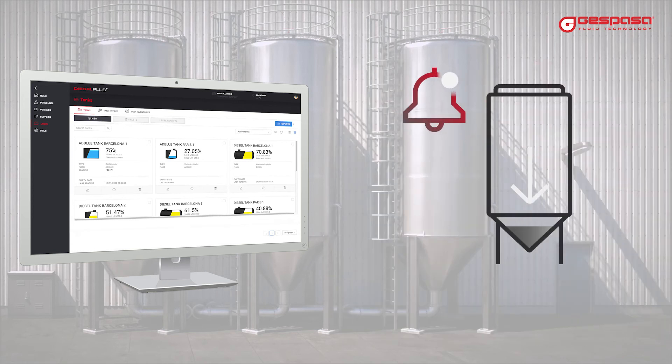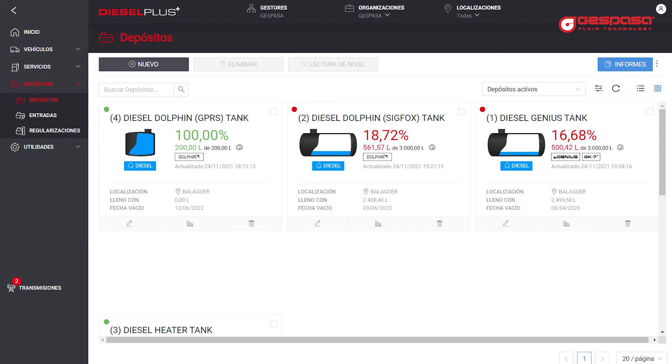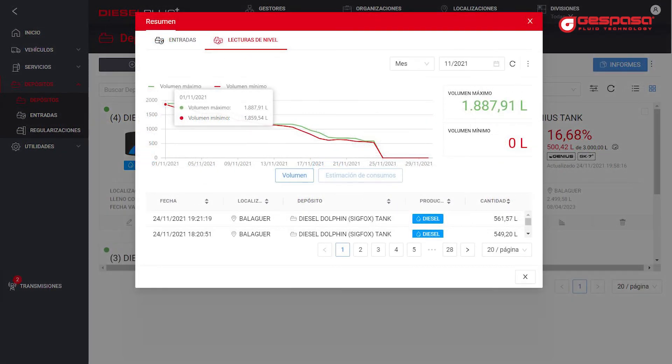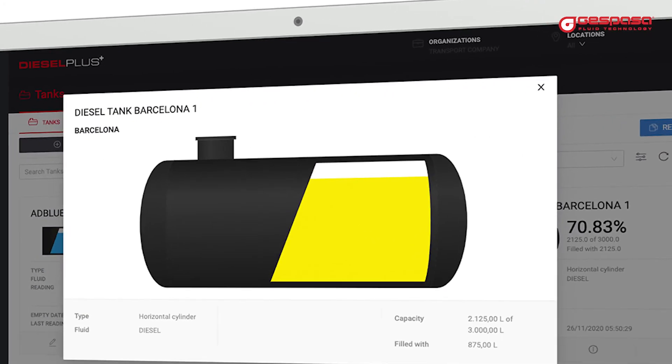You can configure minimum level alarms, maximum level alarms, irregular emptying alarms, and filling alarms. You will receive all alarms in your email. You can also program an automatic sending of level reports to have the lists you need in your email. Diesel Plus — total control.